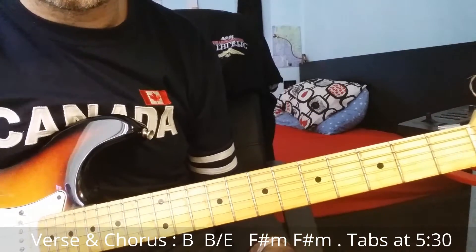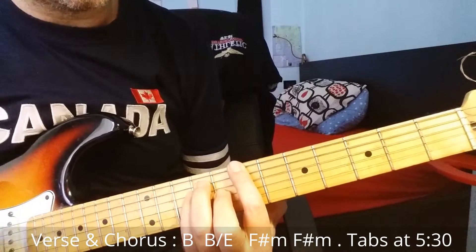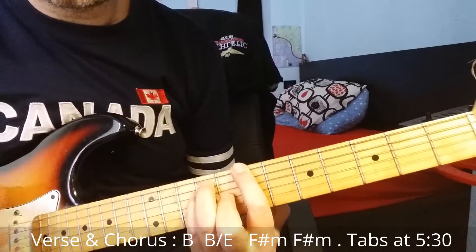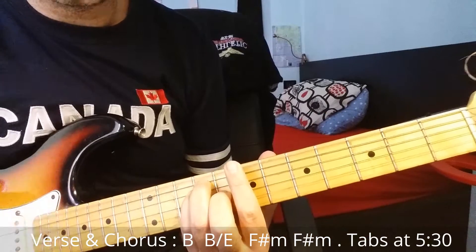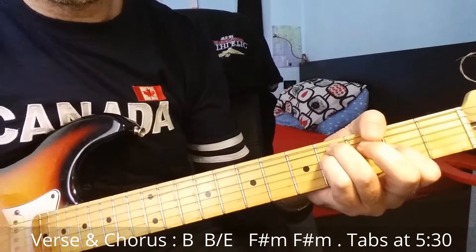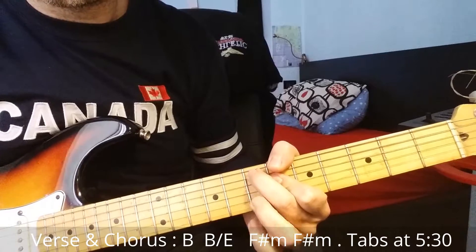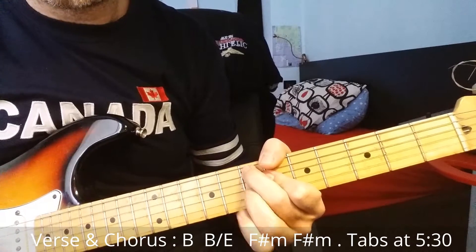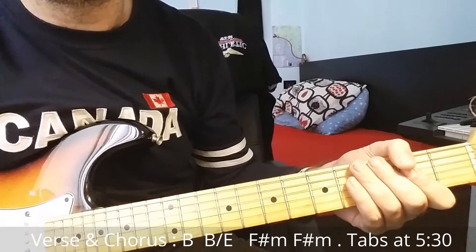Let me show you all this part together, starting from the first chord progression. You can see the tab now at the end of this part, and you can learn and understand it better.